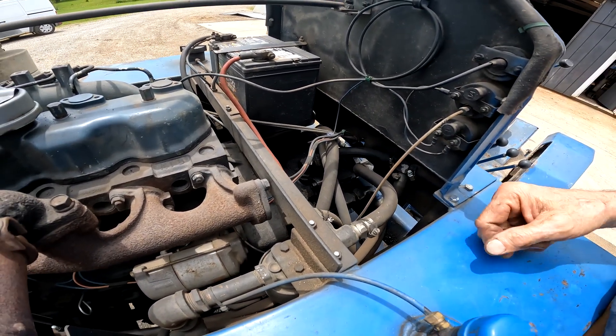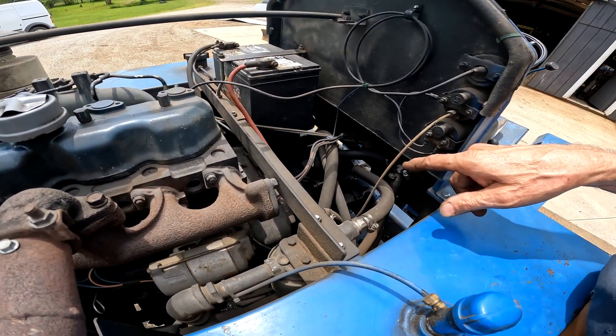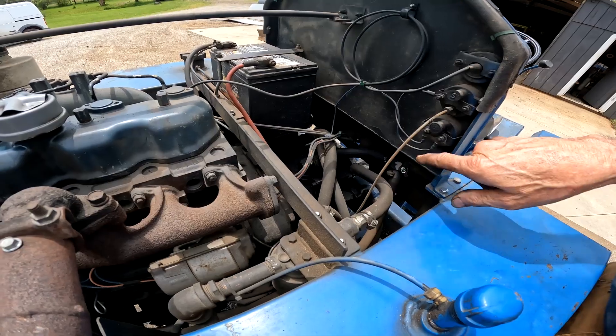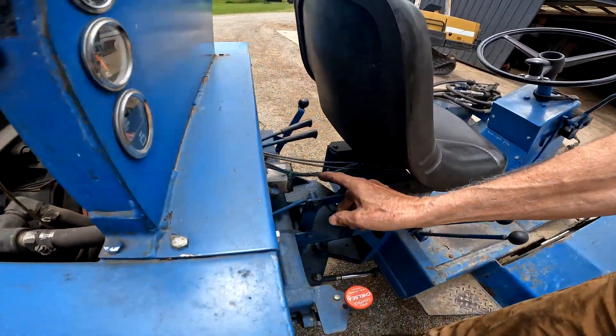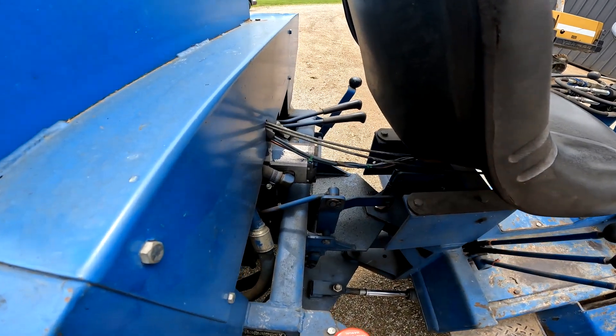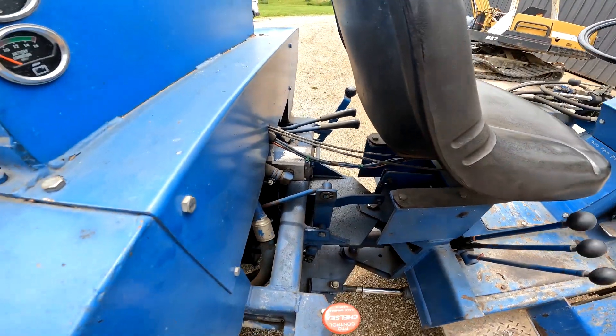There's a spline shaft with a hub on the flywheel. That's an 18-series Sundstrand hydrostatic pump, and on the end of the pump it has an auxiliary pump — you can see it right out here. This auxiliary pump pushes right around eight gallons a minute at about 2800 RPM, and that supplies all the hydraulic power to the tractor.